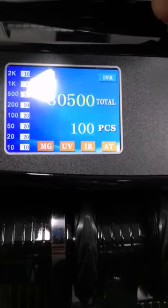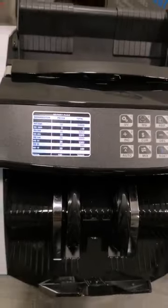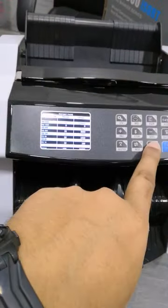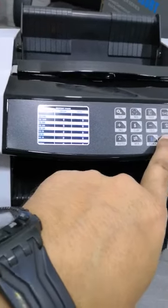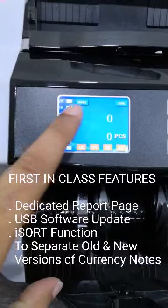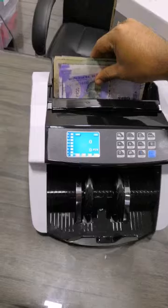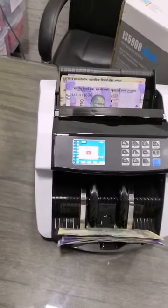The IS5900I SORT comes with first-in-class features of a dedicated report page, USB upgrade for software, and the iSORT function. With this first-in-class feature you can now separate old and new currency notes.